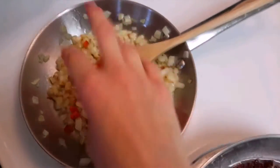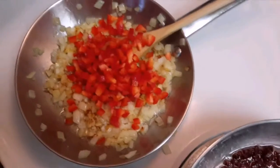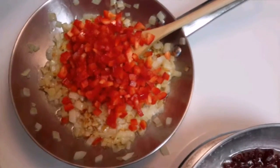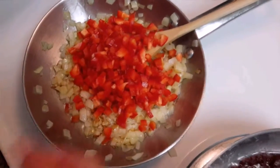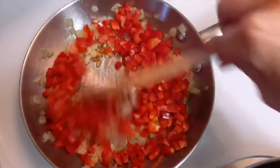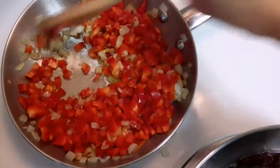Once that is done, we're going to throw in our red peppers — just throw all of them in. If you're running out of oil, just add more. Mix this up and let it cook a few minutes until it softens up a bit.